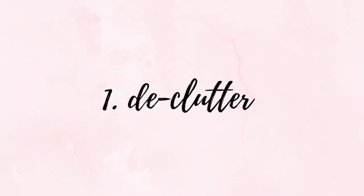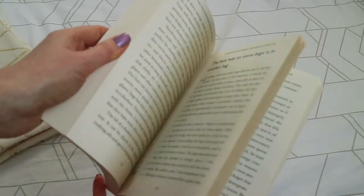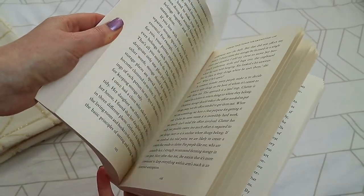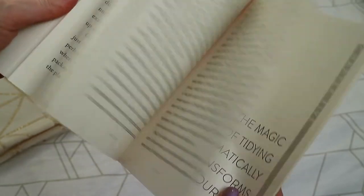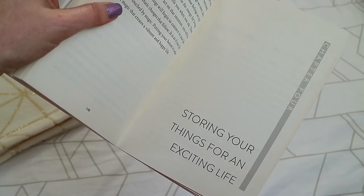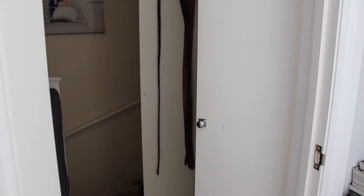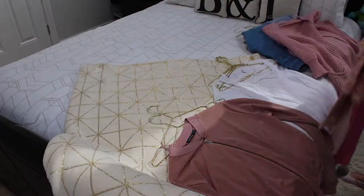So first things first, if you haven't already read this book then please give it a go. I know this sounds corny but this book has changed my life. It's helped me to see things in a different way with regards to decluttering, decision making, and gaining perspective on what's really important in life. I'll pop the link down below if you're in need of some decluttering and motivation.